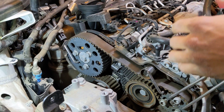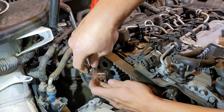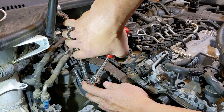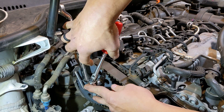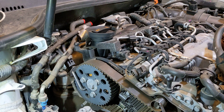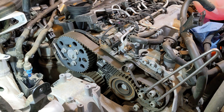An 18mm box end wrench can be used to counter hold the camshaft while you're manipulating the 13mm headed bolts in the same manner. And that center camshaft bolt is super tight, so there's no risk of disturbing it while you're working with those bolts.